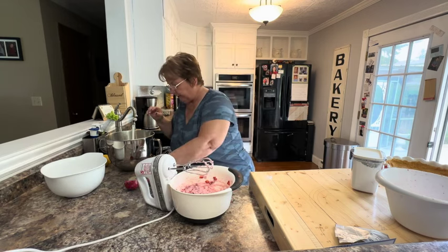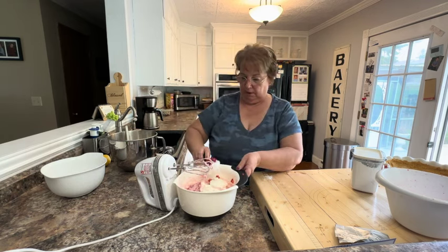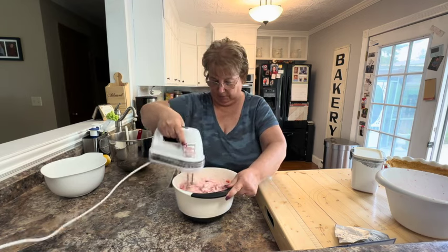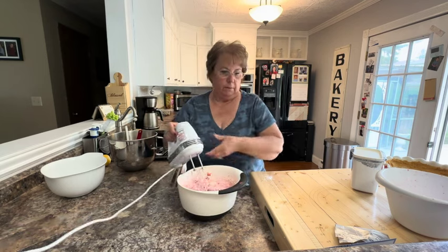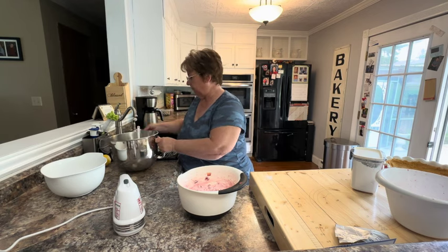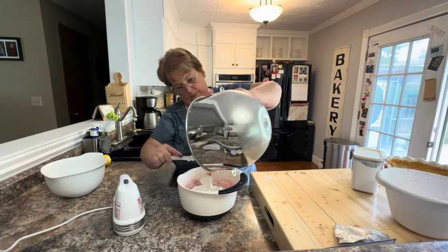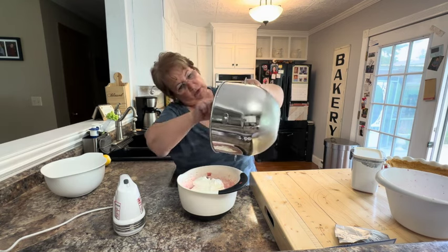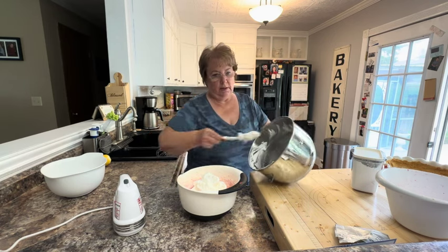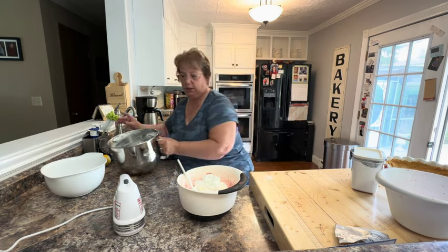Now I'm going to take a half cup of my whipped cream and beat this for about 15 to 20 seconds. Then I'm going to fold the rest of my whipped cream in. Once you get this all put together, you're going to want to refrigerate it for several hours — eight hours is recommended, overnight is great — so everything has a chance to combine and set up.